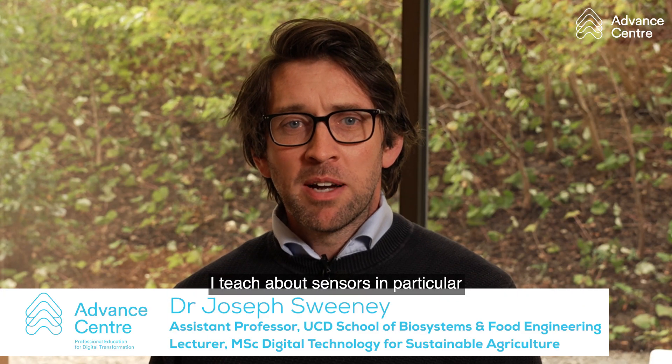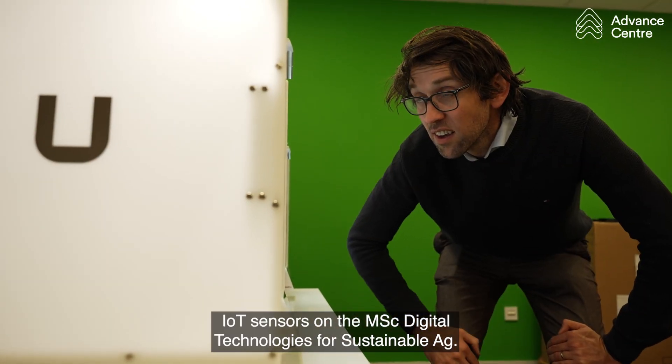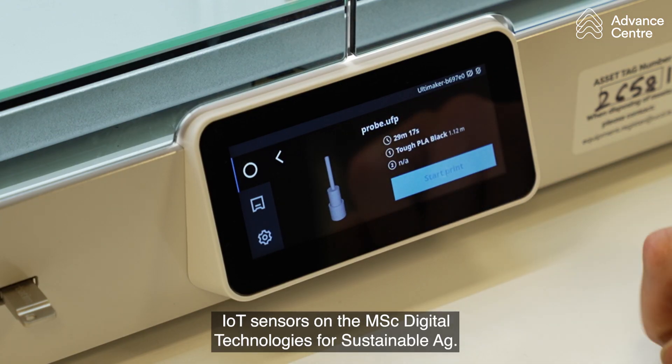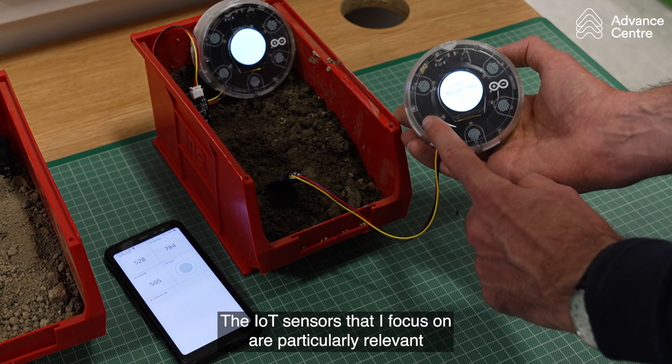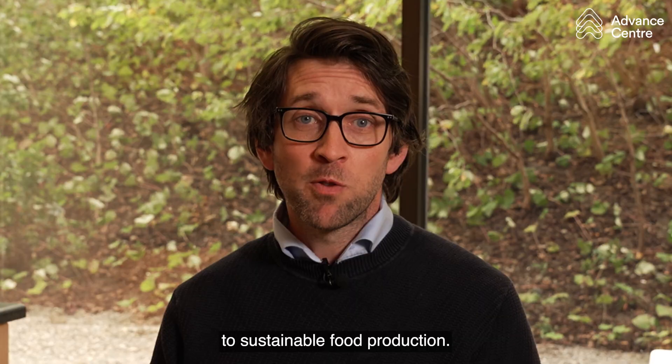I teach about sensors, in particular IoT sensors, on the MSC in Digital Technologies for Sustainable Agriculture.